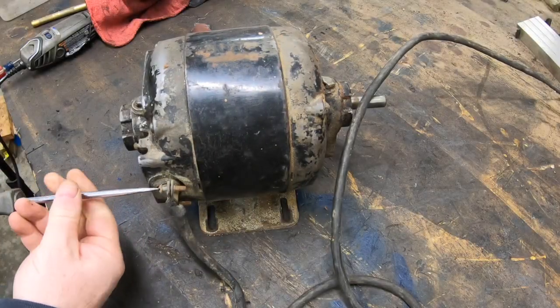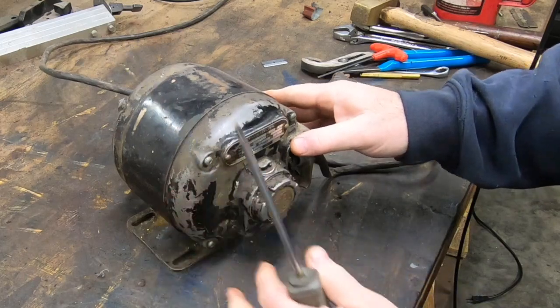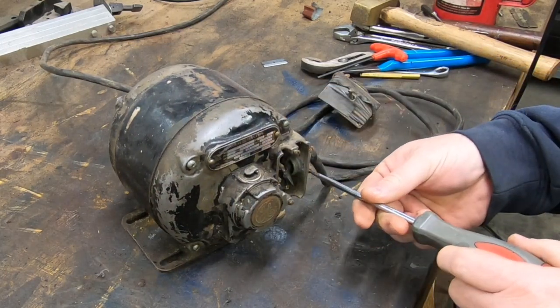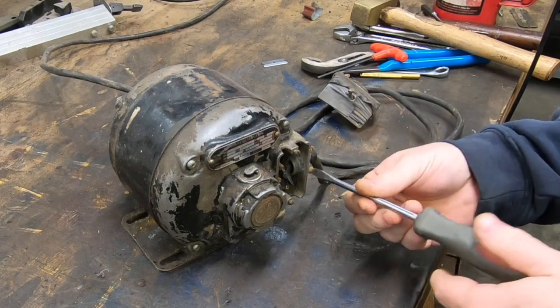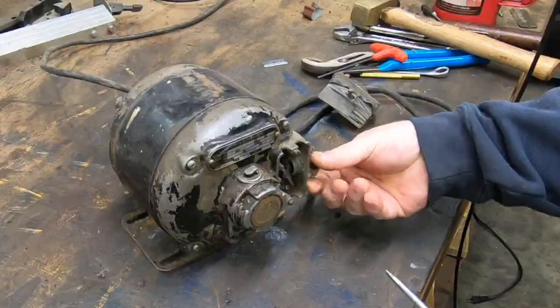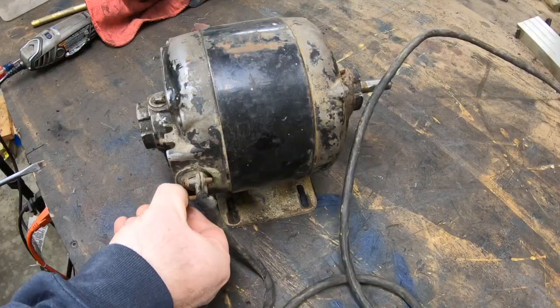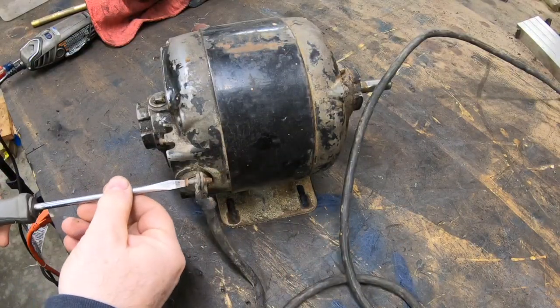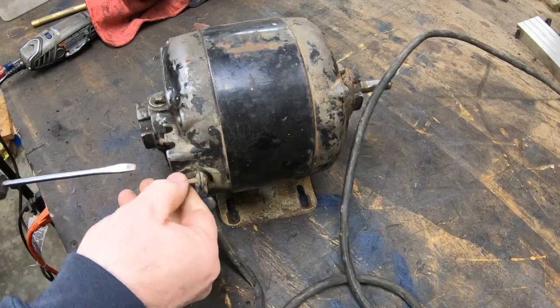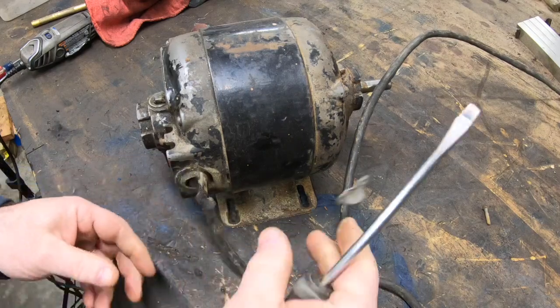Welcome back to the shop and to the channel. Getting back to the restoration of the Craftsman Drill Press. The last thing we need to do is get this motor cleaned up and make sure there's nothing wrong with it. Once it's all cleaned up, I'll mount it to the motor plate and hang it on the drill press. There are a few other things I'll need to button up as well.